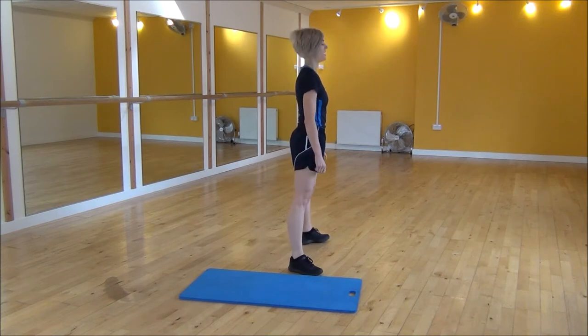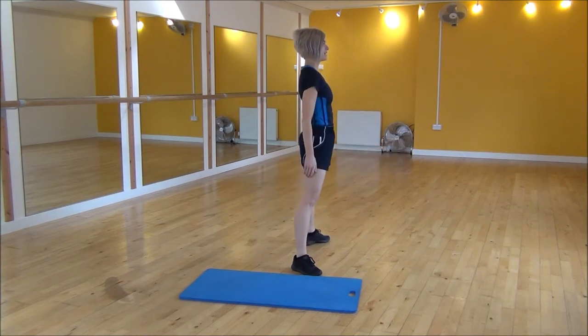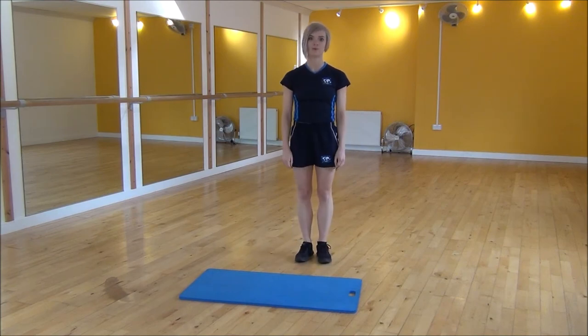So from the side view, one foot right onto the hip width, feet out to the side, arms out and down to parallel. Make sure that your back is nice and flat, and then standing back up. And that's the wide squat.